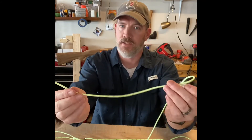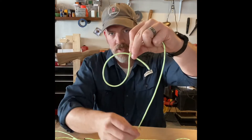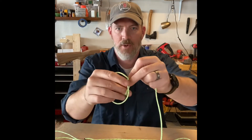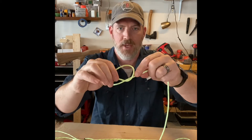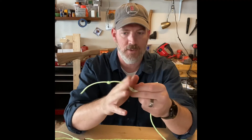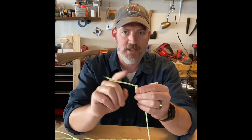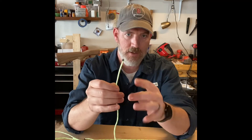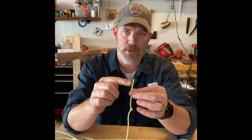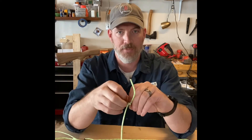The overhand knot is extremely easy. You come over, bring the tail through, and pull tight. That will stop another knot from slipping — if you tie this after a knot, it stops it from sliding. You can also put a stop knot on a cut tail that you haven't burned, so it stops from fraying.